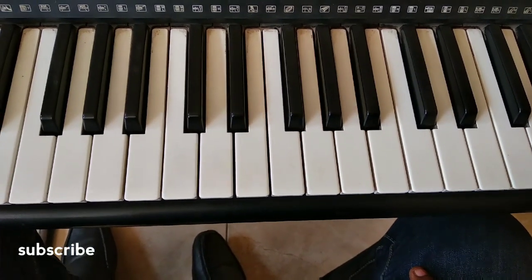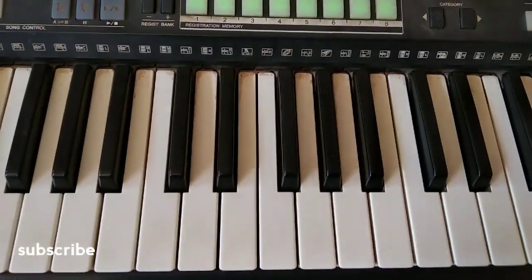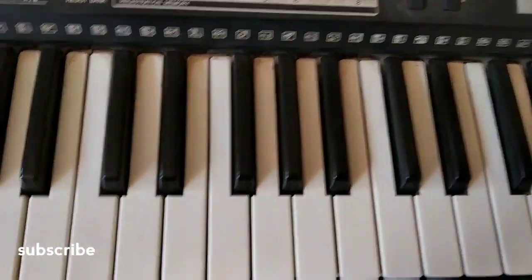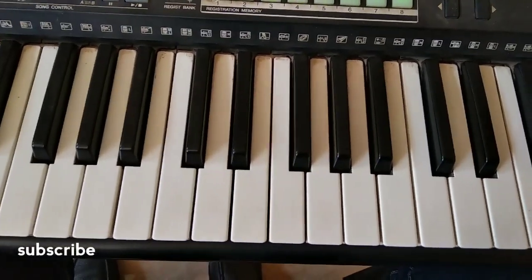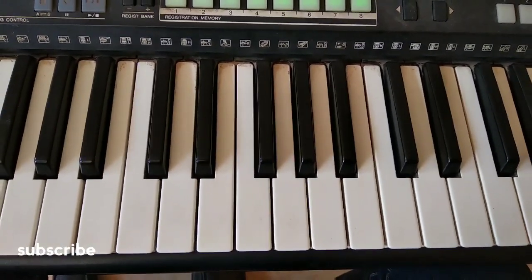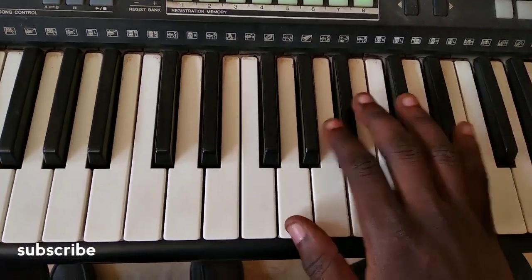Welcome back to Reactable Music. This video tutorial is about 'Wakyɛ me adeɛ a manya yi' — the horns part of it. I'm going to play the horns part and then later break it down, so this is how it goes.